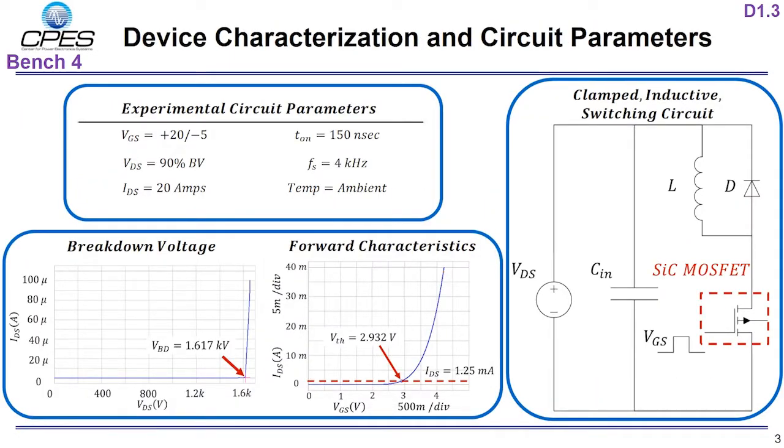To observe failure mechanisms in the semiconductor itself, a new test — switching cycling — is investigated. This experiment applies a DC bias above the rated voltage but below the breakdown voltage onto a device in a clamped inductive switching circuit. This high electric field on the device is known to degrade the semiconductor and shows shifts in threshold voltage and increases in gate leakage current.